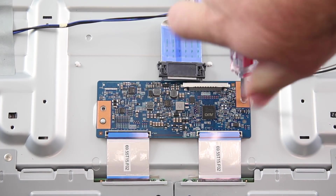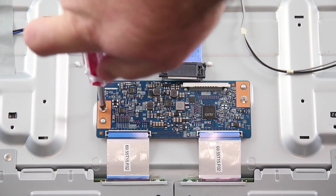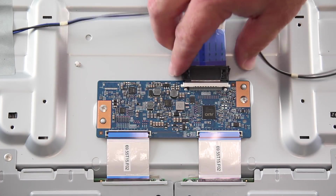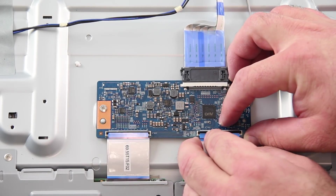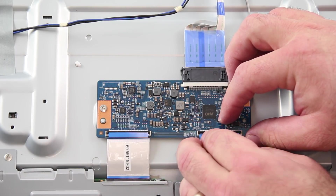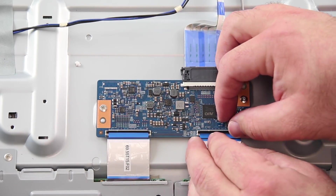Do not tighten the screws all the way. You will want the T-Con to be a little loose while attaching the remaining two ribbon cables. Connect the two ribbon cables and then tighten the screws once you are done.